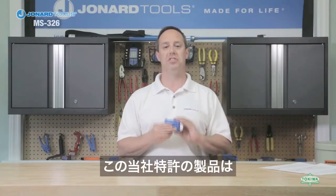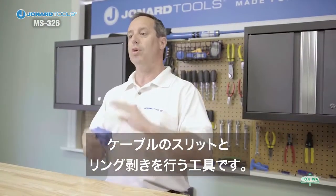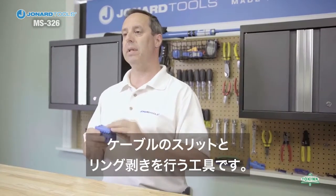This patented tool is designed to provide true mid-span access by having both slit and ring operations in one tool, used on cables that are typically blocked.